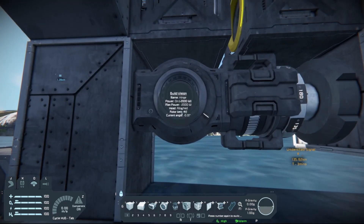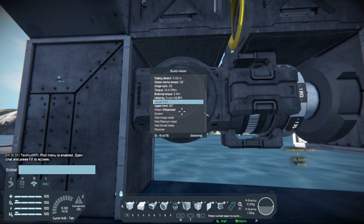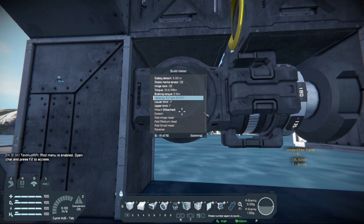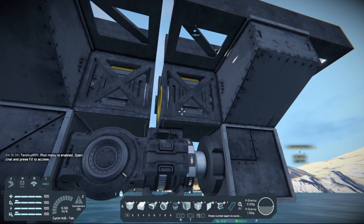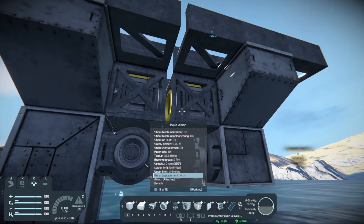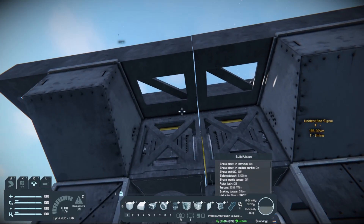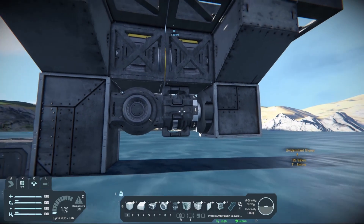Set your angles — in this case I'll do 1%. Get that turned up, then before locking, fix the rotor displacement just to where the sections are touching. Lock that connector on.